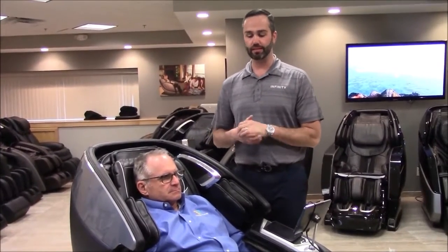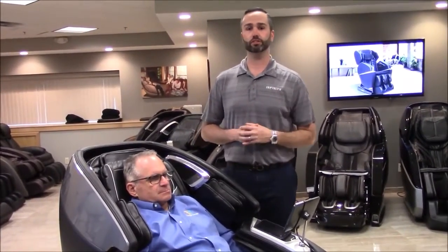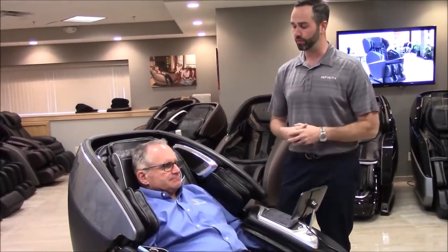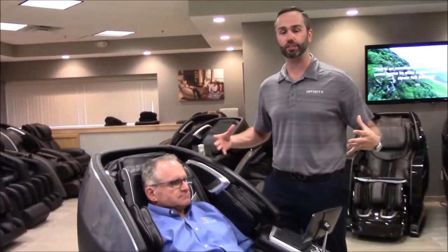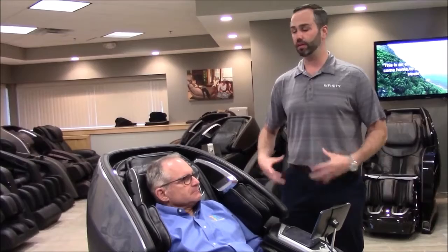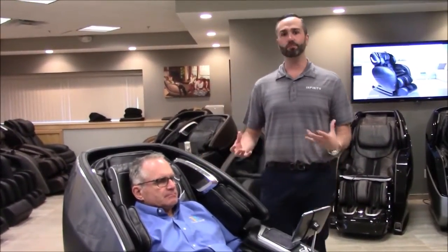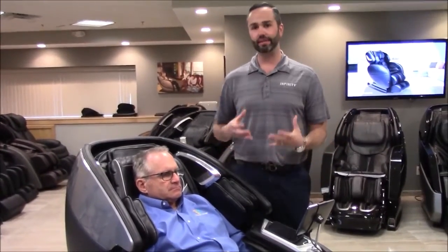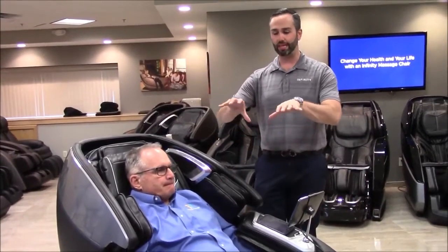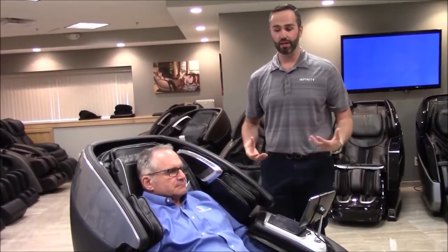Many people sit in our 8500 Plus or Smart Chair X3 and love that amazing decompression stretch — the mechanical traction you feel from a decompression table. And then people get into an L-track chair and love the technology for the glutes, hamstrings, lower back, and sciatic areas. Well, now you can get both. Not only do you get the L-track massage, calf rollers, and calf kneading, but the track is able to split and give you that mechanical traction or decompression stretch at the same time. It's all in one.